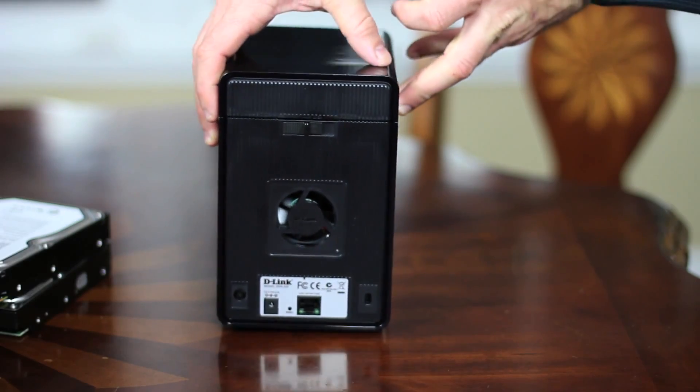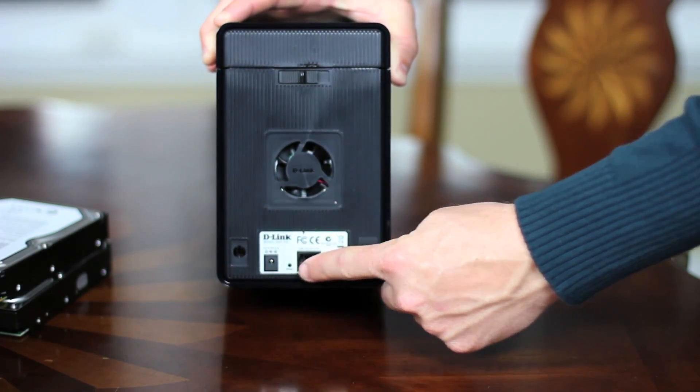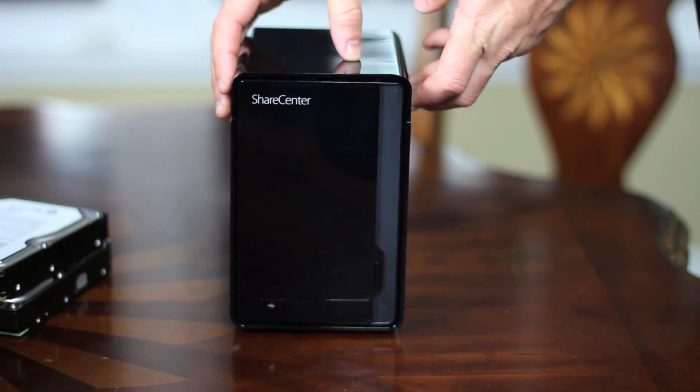Flip the device around, and up top you have the cover lock. Down on the bottom you have the power plug, a tiny reset button, and a screaming fast gigabit Ethernet port.